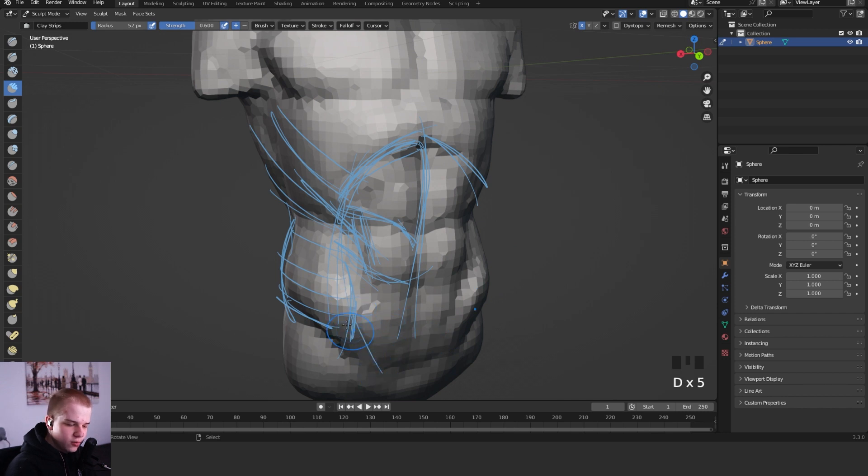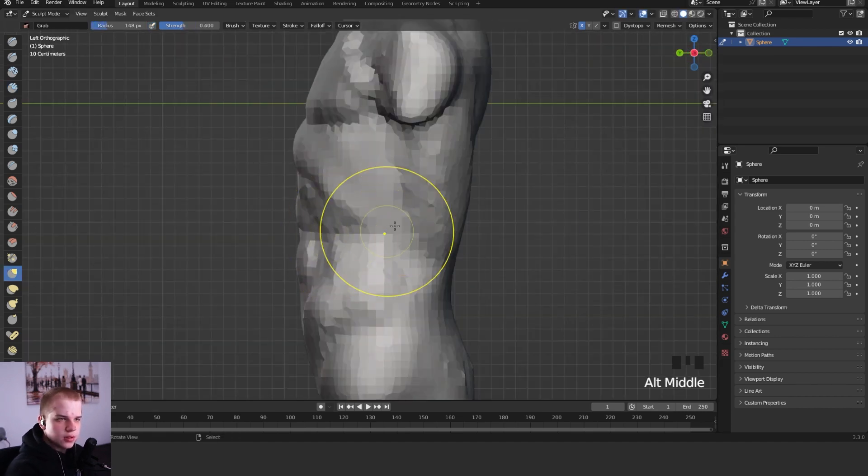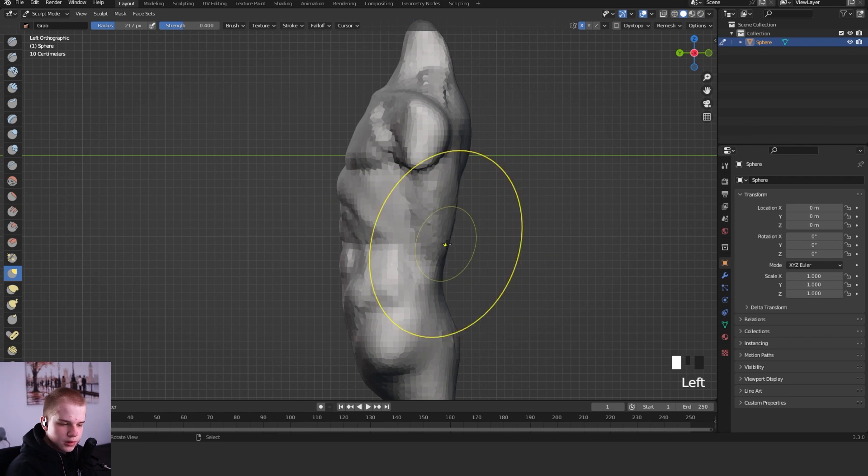The bottom one just goes down like that. Depending on what character you have, you can have a six pack - technically it's an eight pack because you have these two up here as well, depending on how well defined you have them. You can see the shape we want to go for. Depending on how muscular he is you'll have the lats going in this direction, and then after that there can be a sharp edge and it kind of goes down.